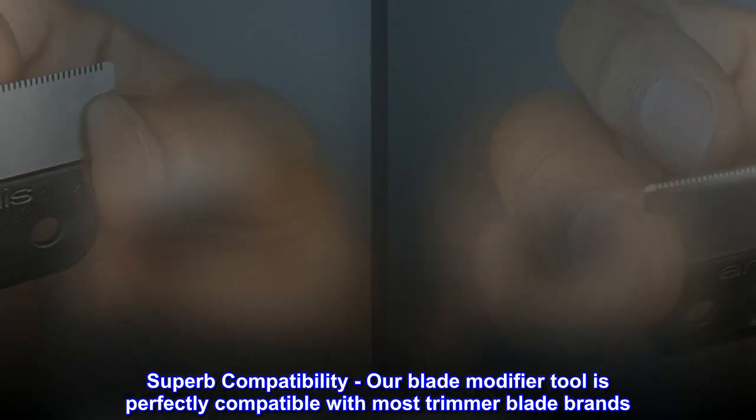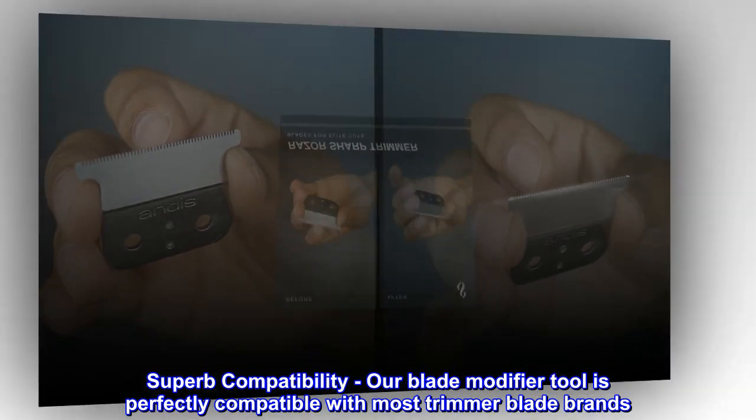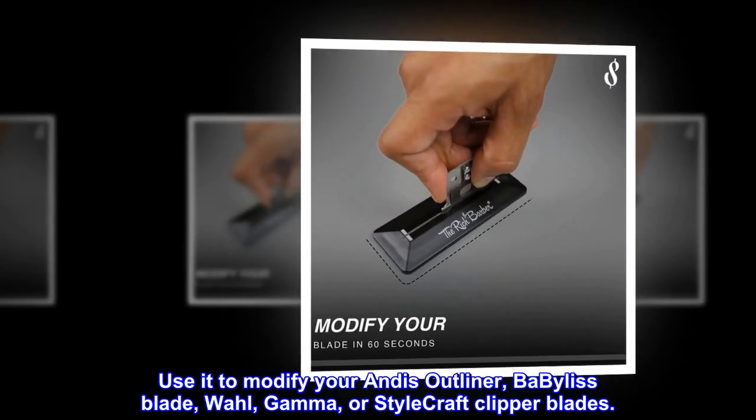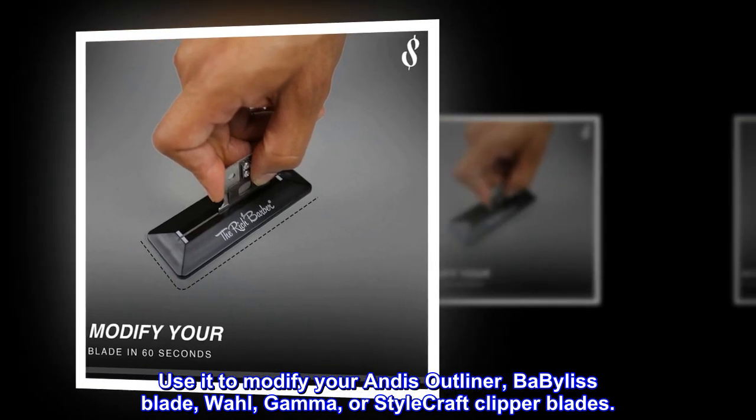Superb compatibility. Our blade modifier tool is perfectly compatible with most trimmer blade brands. Use it to modify your Andis outliner, BaByliss blade, Wahl, Gamma, or Stylecraft clipper blades.